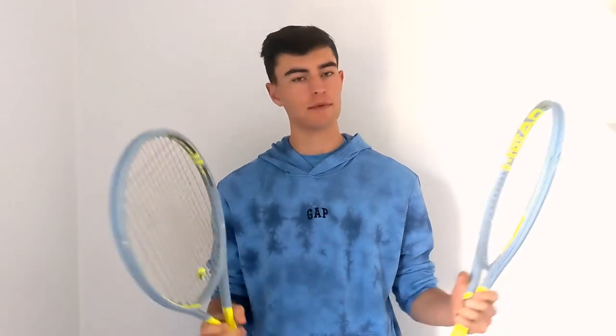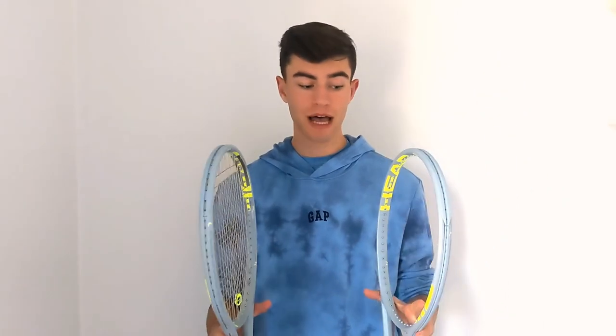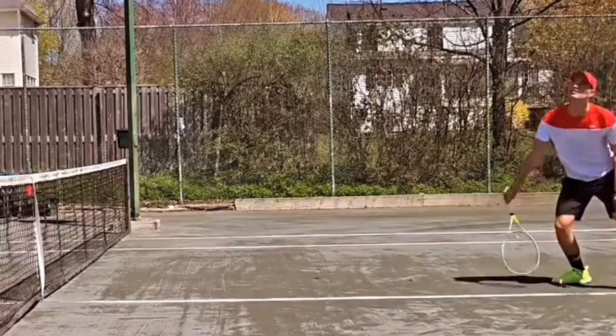There are lots of different ways to customize your racket. Some people like putting lead on it, some people like putting different string or doing hybrid string. You can put putty in the butt cap. There are all different kinds of ways, but I want to show you guys how I customize mine and give you a couple of tips on how you can customize yours.